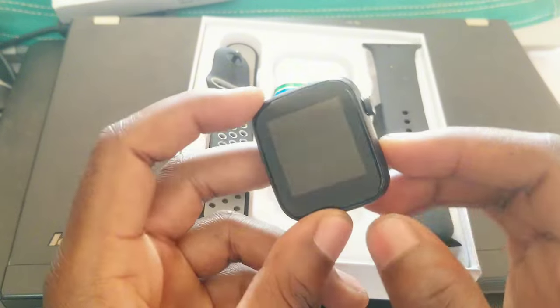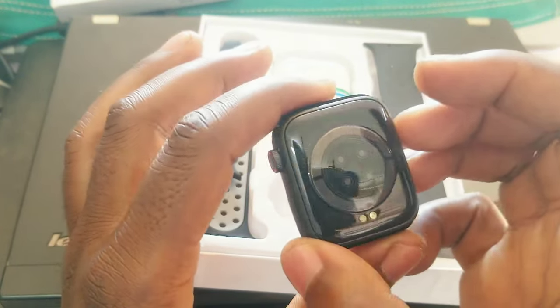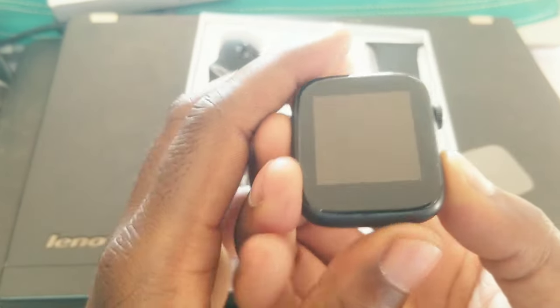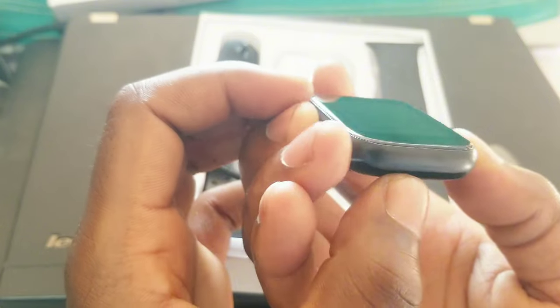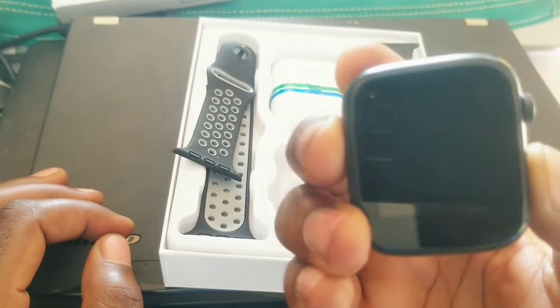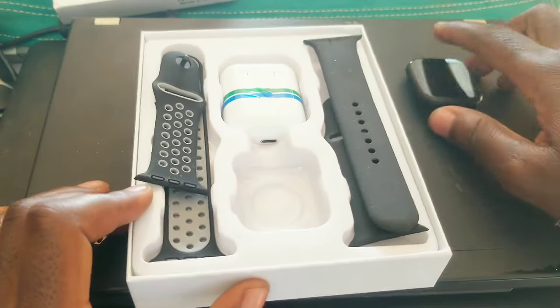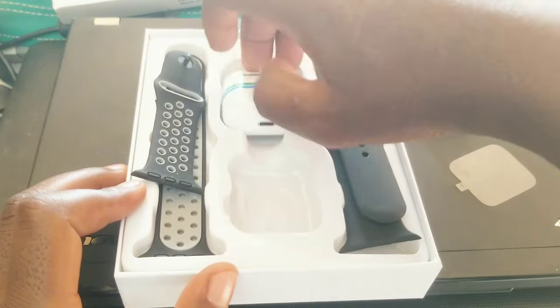Okay, it's not turning on. I don't know — maybe the battery is flat. This should be the on button. Okay, I'll connect it to the charger later on.